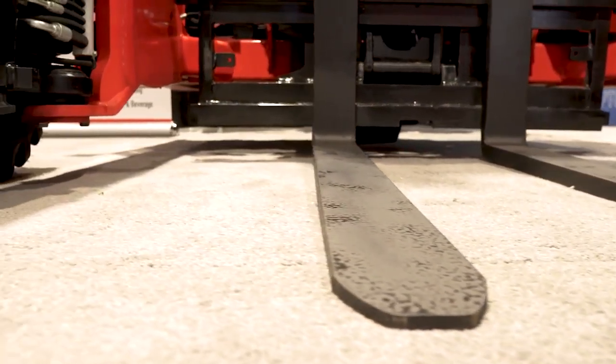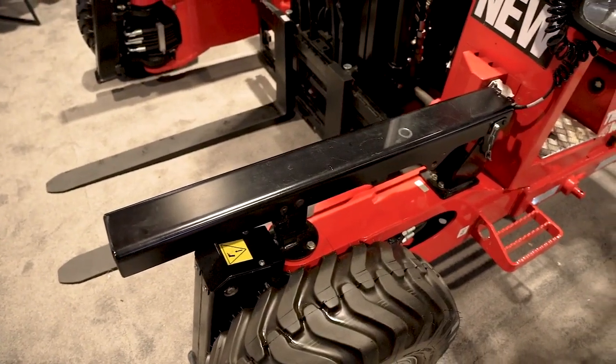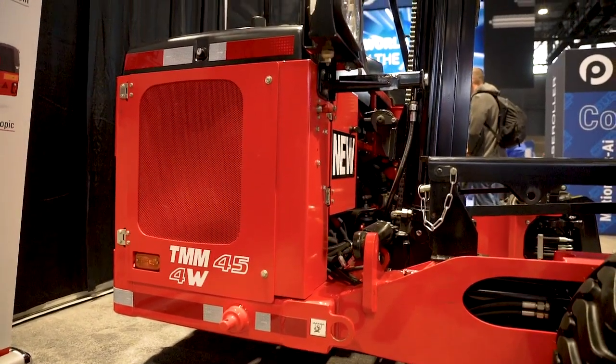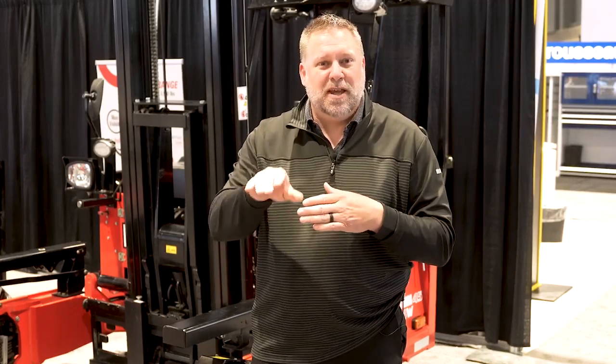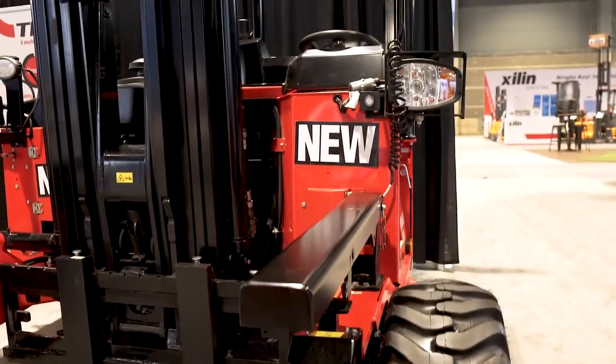Another great feature on the machine — today we're showing it with the four-way steering. This allows you to carry a large long load, turn the wheel sideways, and be able to run that machine in and out of buildings without any problems at all. Another important aspect of the four-way machine and the new TMM model is that ability to reach out and pull loads off of a trailer from either side of the trailer or from one side at a time.